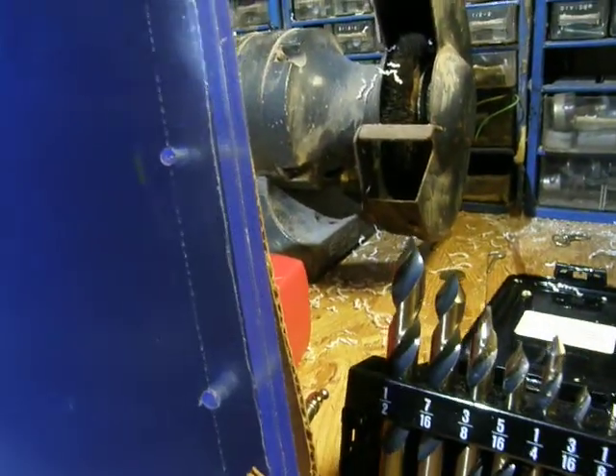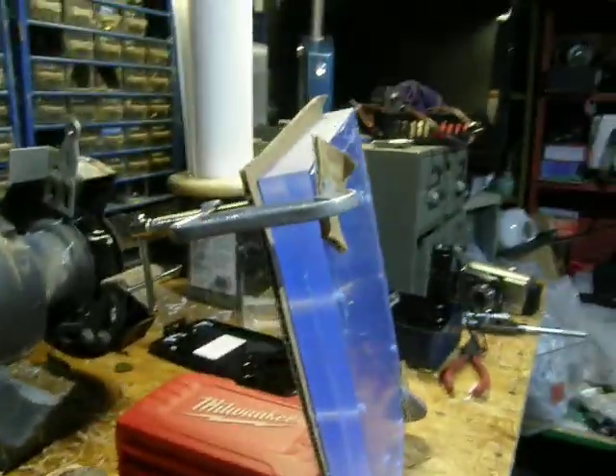When you spend — I think this was 80 bucks for these two pieces — it's worth it. Just a little update guys, thanks.